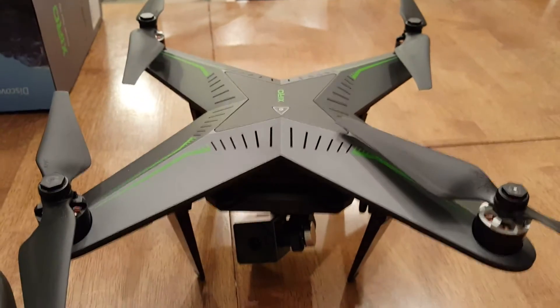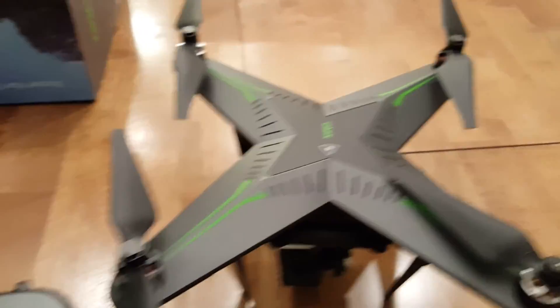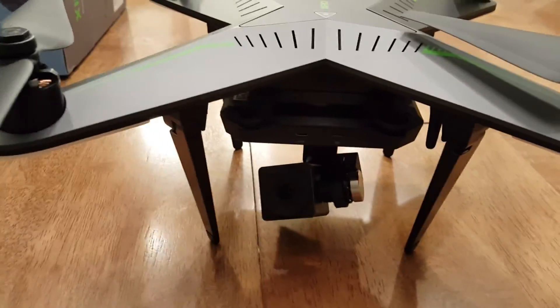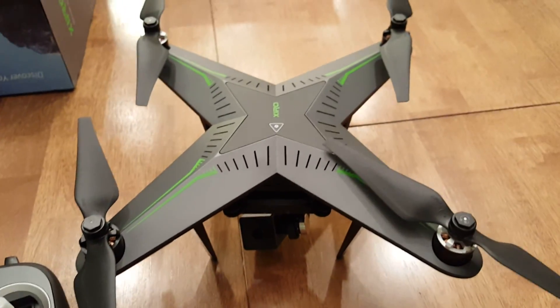That's basically it! Guys, be sure to look for my next videos on operations, tips and tricks, and flight instructions. Great doing this review with you — check the links below for other helpful videos that will get the most out of your drone. Take care, this is Dr. Wade — I'm out.